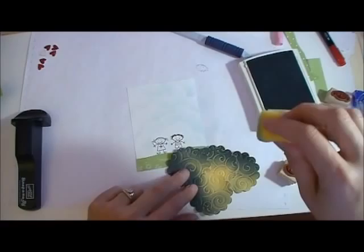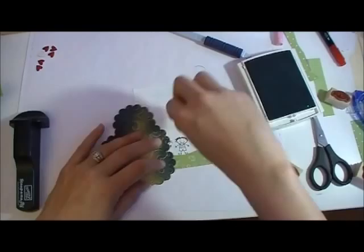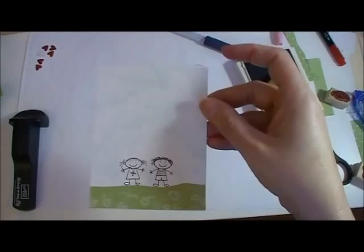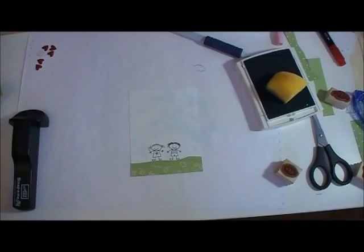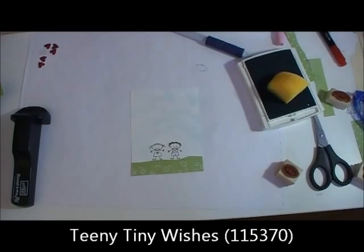And then the same with this. So we have our little faux clouds — and here's my close-up of it. Now for the 'Happy Valentine's,' I also did that with the Teeny Tiny Wishes set, and I did that with the Stampin' Majig also.